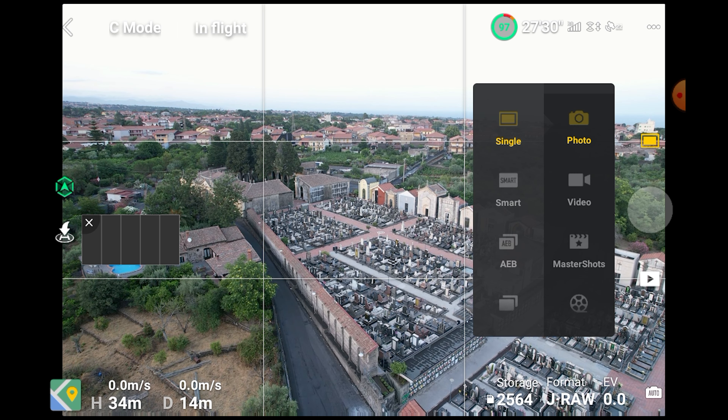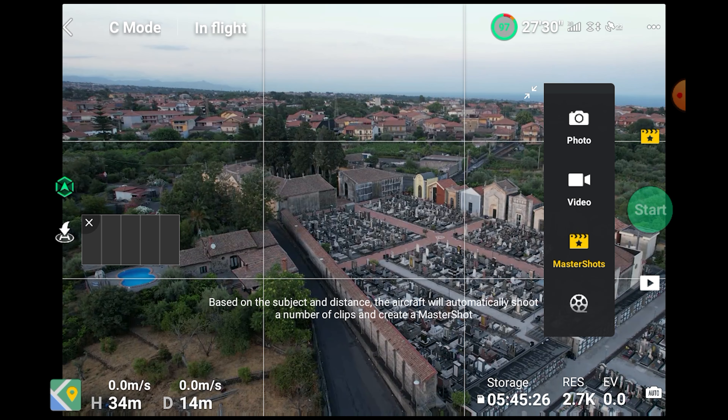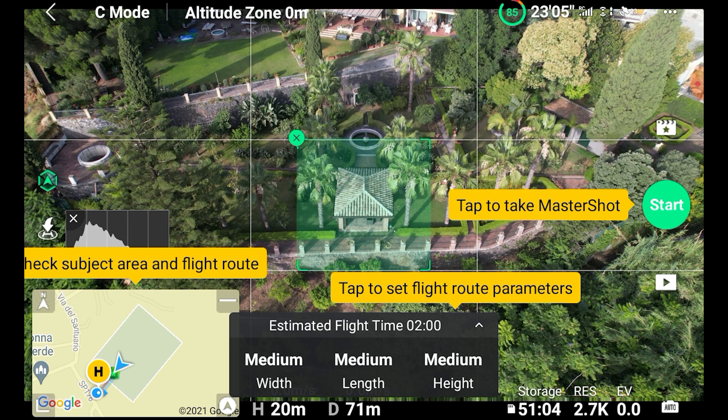To enter the Master Shot mode, tap on the video/photo icon above the shutter. The icon for Master Shot is right under the one for video. I will show all the different settings in a couple of minutes, but for the moment let me show something to be aware of.